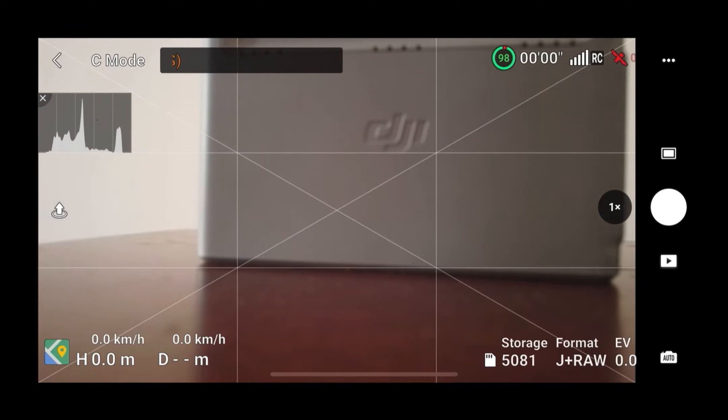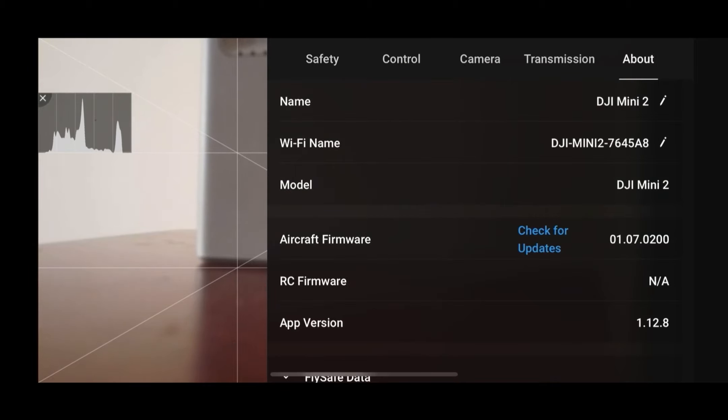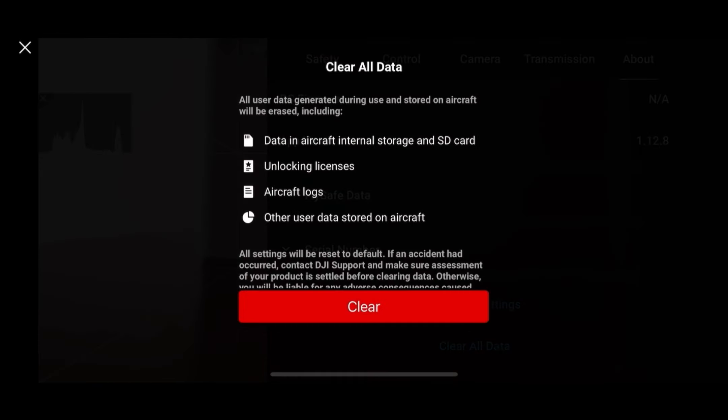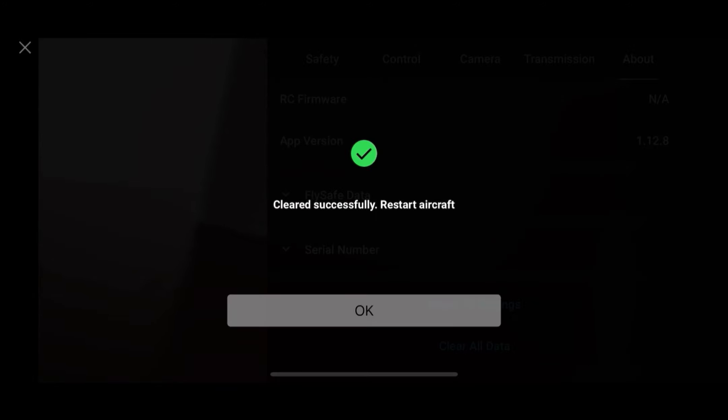Now I will show you how to remove this restriction. Click on the three dots again and go to the About section. After scrolling down, you will see the Clear All Data option. Click on that. The other option is Reset Settings — you can click on both of them.